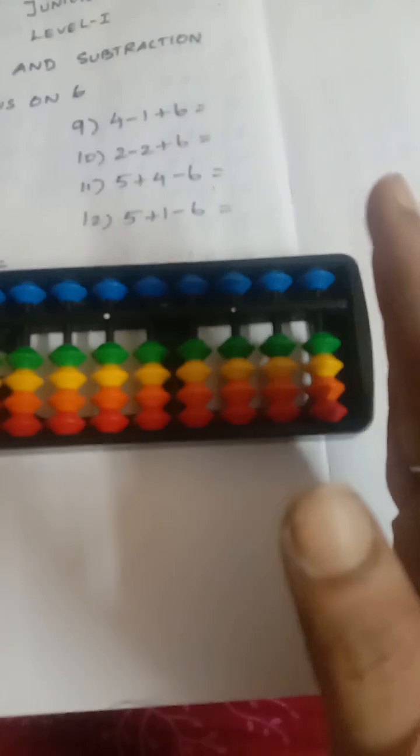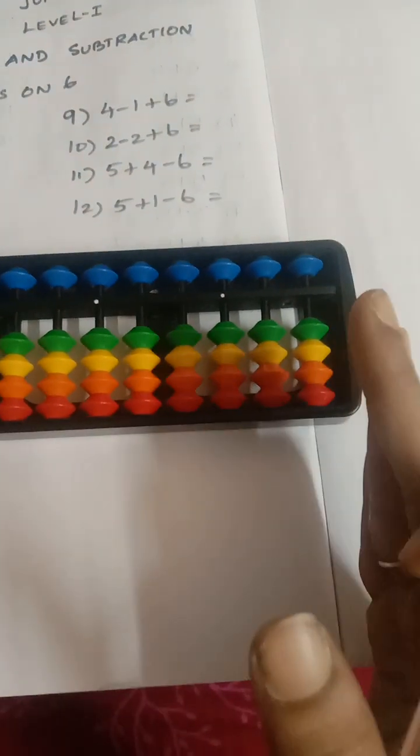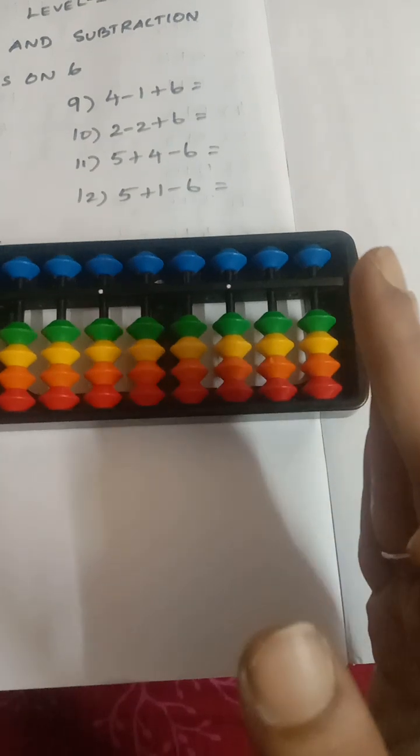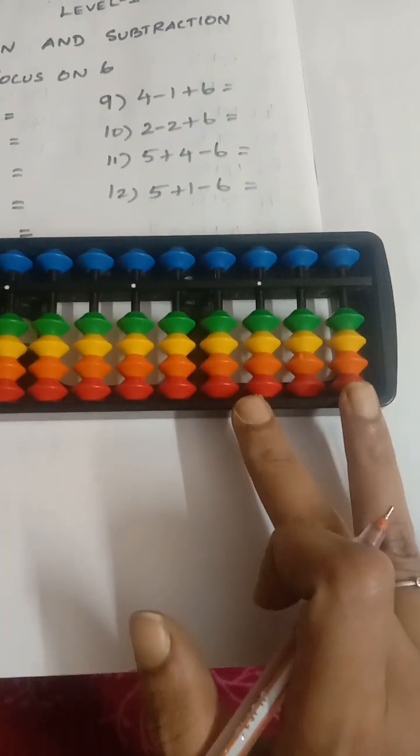Now we are going to concentrate with the ones rod. This is the ones rod. In brain bay method we start from the right hand side for addition. So the first rod is ones rod, the next is tens rod, then hundreds rod, then thousands rod, and so on.